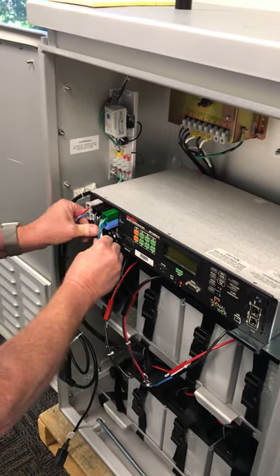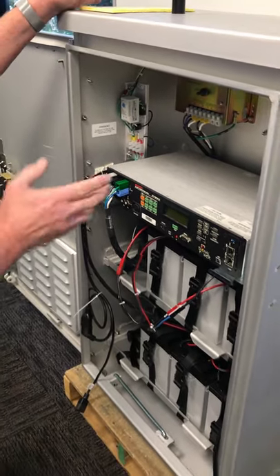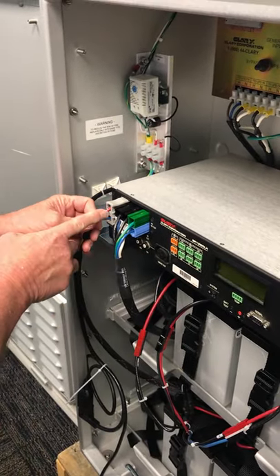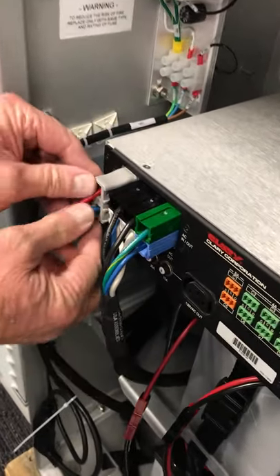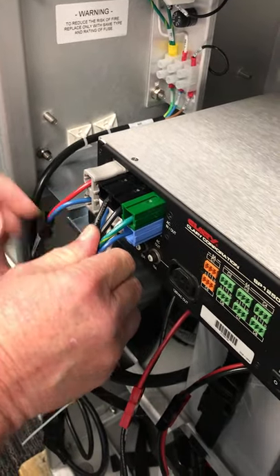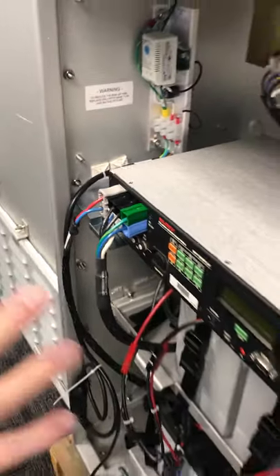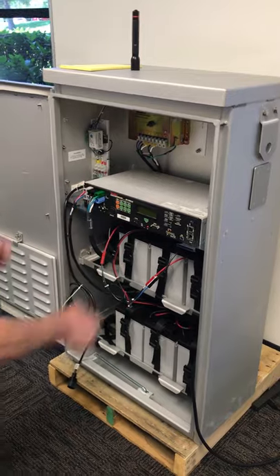When you plug the battery connector in, we get a lot of calls and even in the field we see many cases where this connector isn't seated all the way. The easy way to tell is by looking at the distance between the connectors: the input-output connector sits about an eighth of an inch further in than the battery connector. If they're flush, this one's not seated all the way. If it's not seated all the way, it can cause a whole host of problems depending on which connection is intermittently making contact.